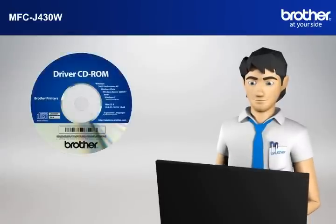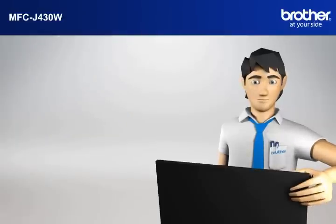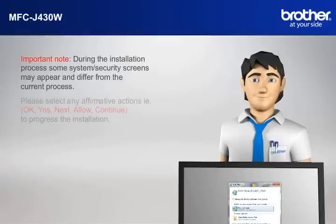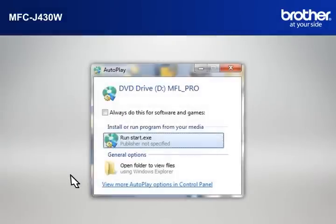Insert the CD-ROM of your Brother machine into the CD-ROM drive of your PC. Important Note: During the installation process, some system security screens may appear and differ from the current process. Please select any affirmative actions — for example, OK, Yes, Next, Allow, or Continue — to progress the installation. Click on RunStart.exe in the Autoplay window.